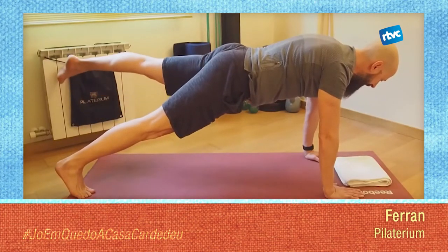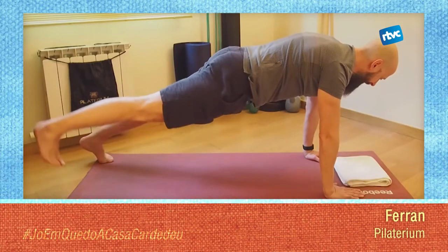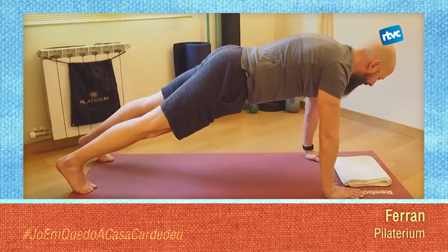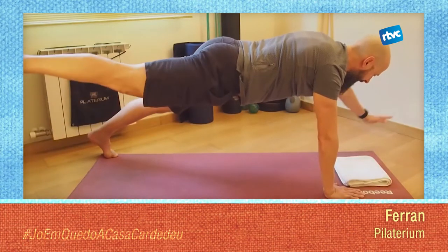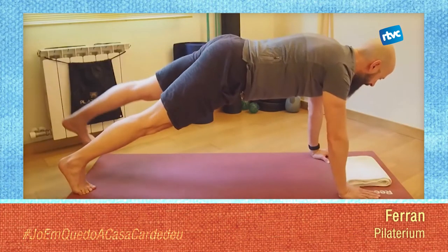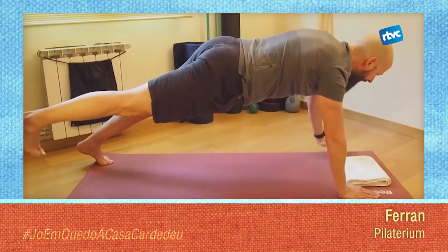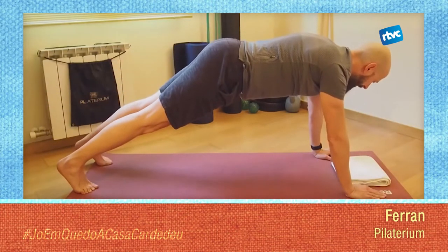Quan aixequis la cama, assegura't que no es va la teva lumbar, de continuar empenyent el terra i activar la teva abdominal. I si encara vols més: mà i cama. Comença a jugar amb l'equilibri, amb l'activació abdominal i amb el control.